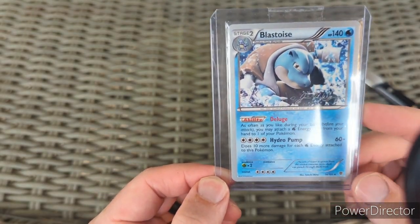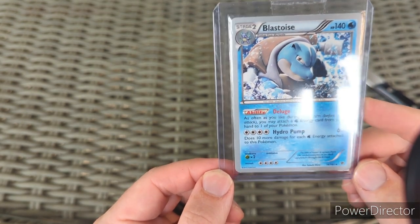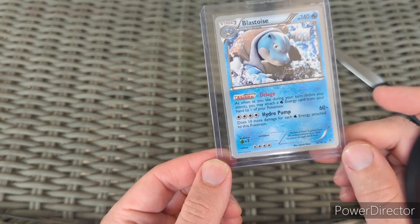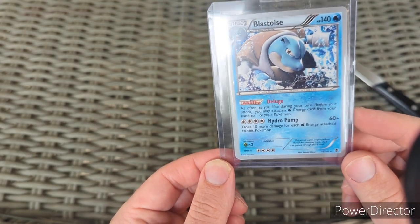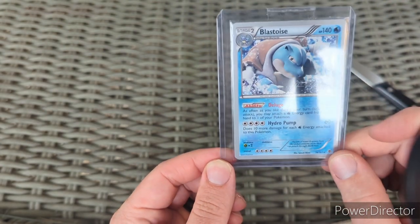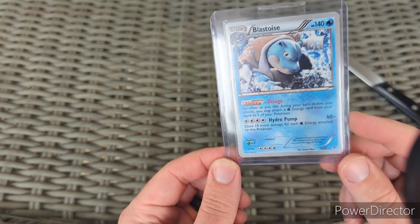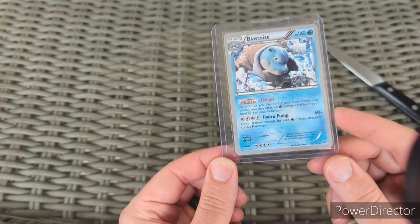I don't remember what that signature is — I'm going to have to look into it. It says right down there who the illustrator is, and I know that was a big deal for whatever reason. It's a nice non-holo Blastoise rare — love me some Blastoise.